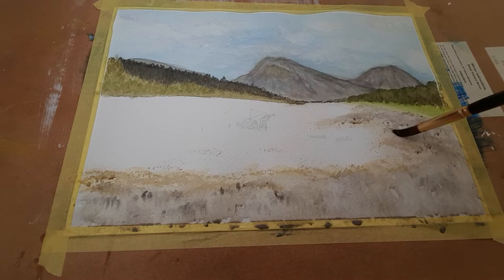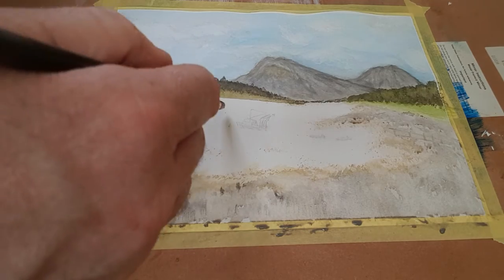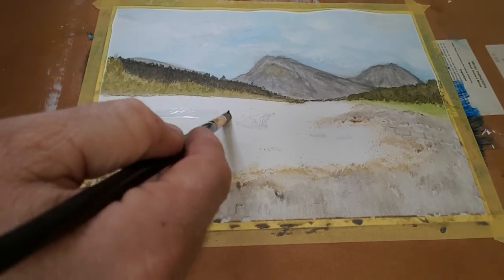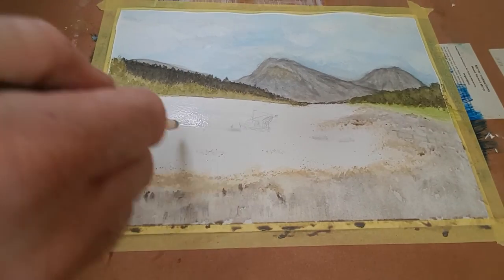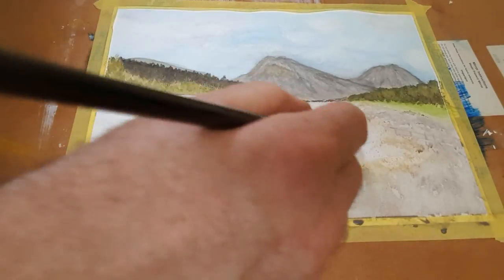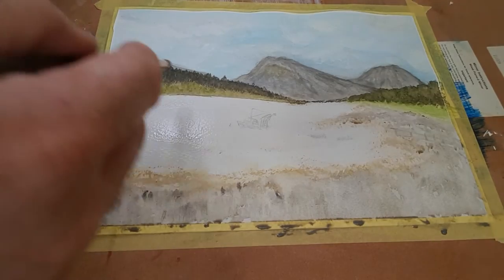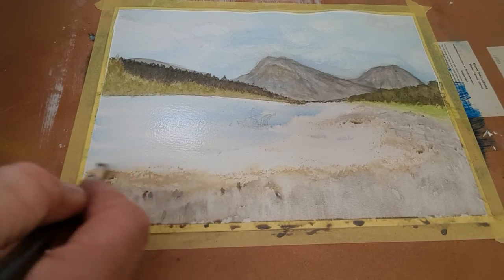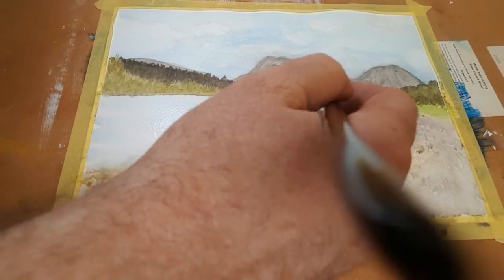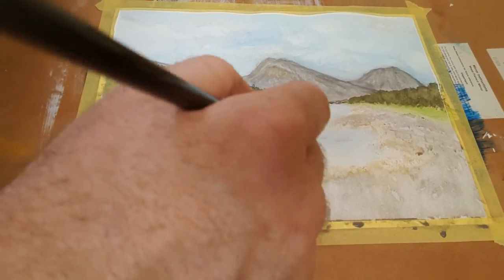What I want to do - I just want to clear that a little bit. There's a little pontoon thing in there. Now what I'm going to do is just put a little wash of blue in, just to give a bit of - just a little wash of blue, just to give a bit of, you know.